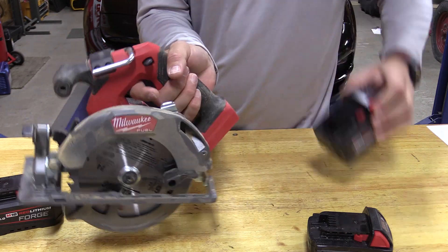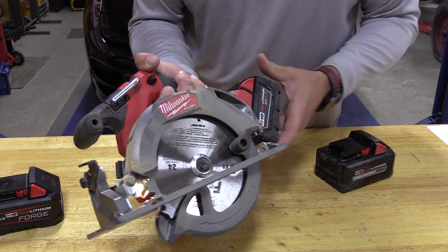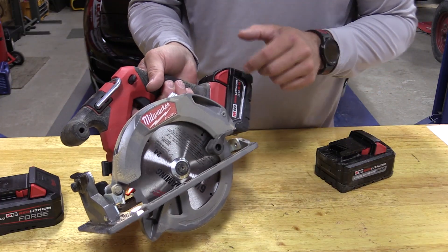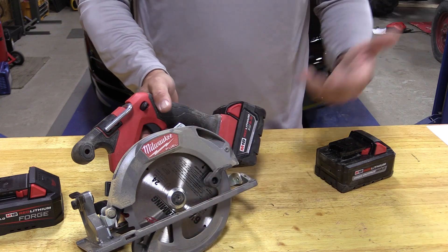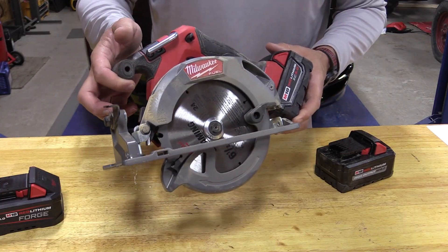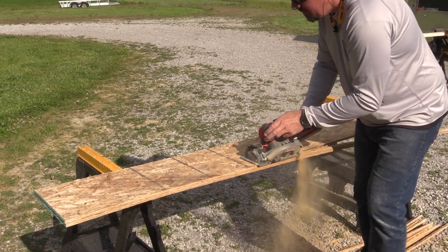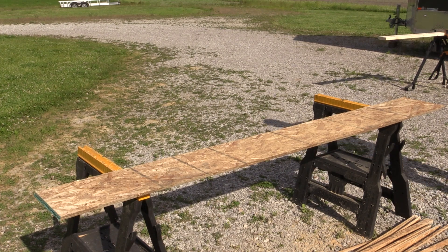Very lightweight and very balanced. Even with an 8 amp hour battery or dropping down to a 5, it feels very comfortable and small. This is something that would make me want to ditch the seven and a quarter and go completely with this. There's an LED light up front that comes on when you pull the trigger and goes off after about 20 seconds. Easy to see all your sight lines up front. The blade is on the correct side for right-handers. Dust blower up front works great. Not bad at all — that beveled cut would be similar to going through three pieces of OSB.